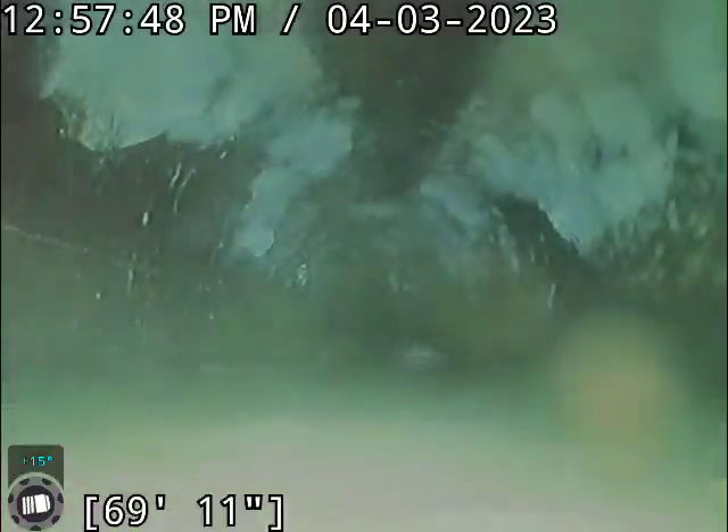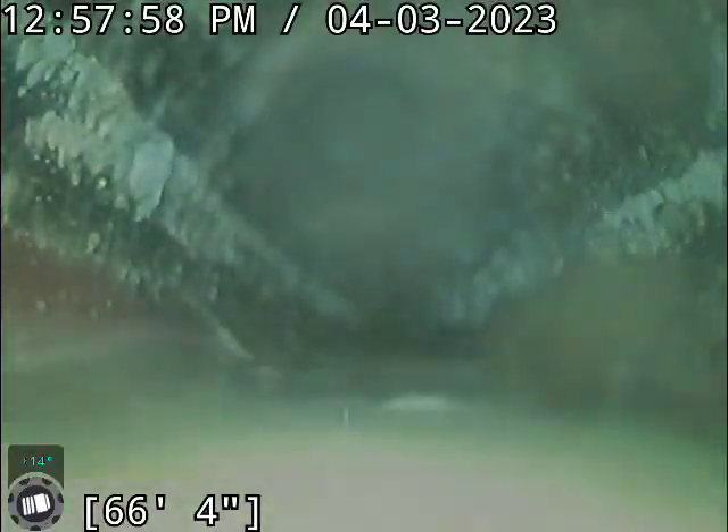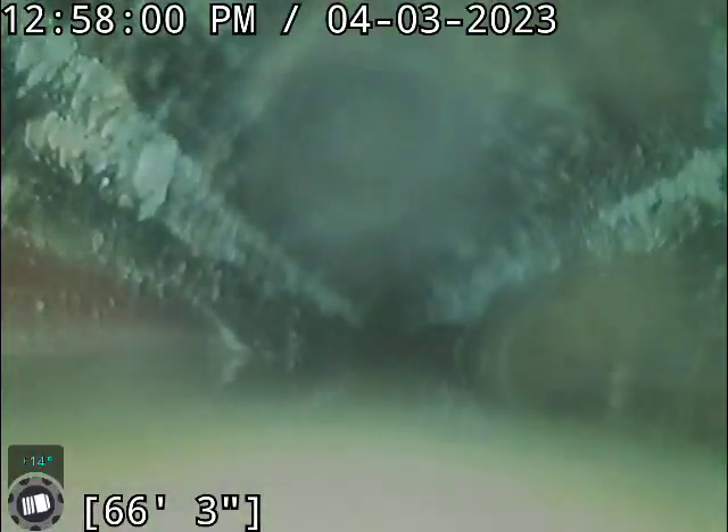I'm definitely going to recommend we do a clean on this and then re-scope at the time of the clean as well. There's not exactly clean water down there, so it's kind of hard to clear anything off.